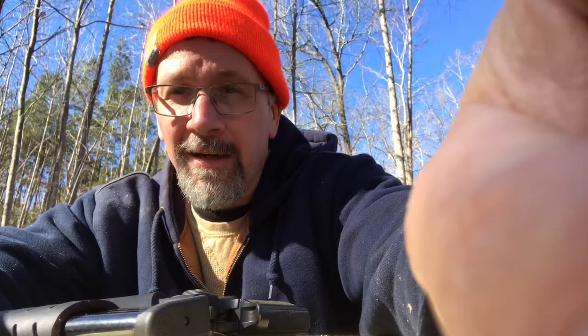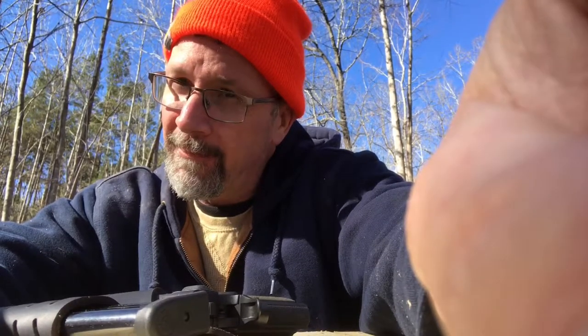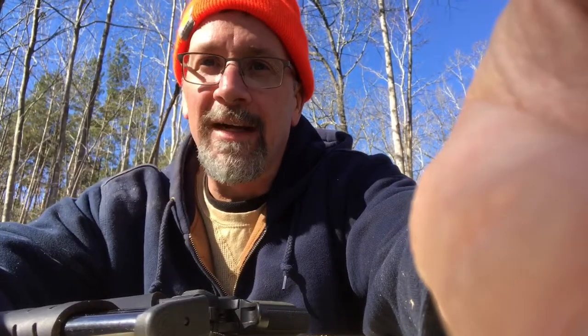Along with a gun I don't think I've had on here before — it's the Taurus PT 1911 in 9mm. I know, I know, it's a Taurus. Everybody likes to make fun of Taurus, but it's a pretty good gun, so let's see how it does.